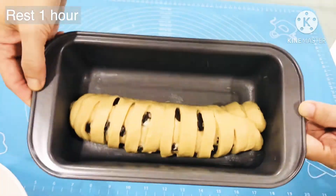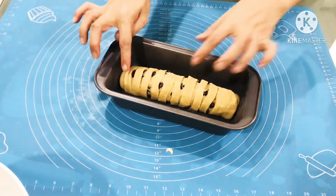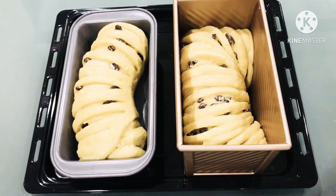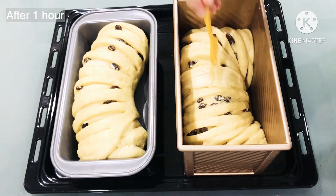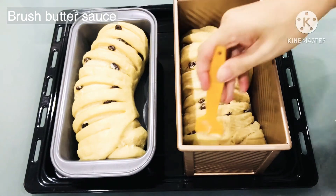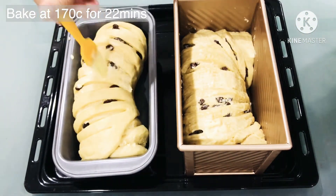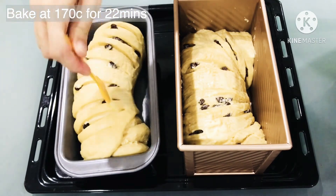When the dough is ready, we transfer it to the loaf pan. Arrange it nicely and we will rest it for 1 hour. After 1 hour, when the dough has risen, we will brush the butter sauce on the dough. After that, we will bake at 170°C for 22 minutes.